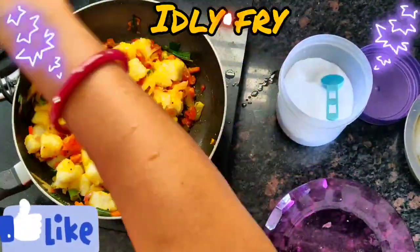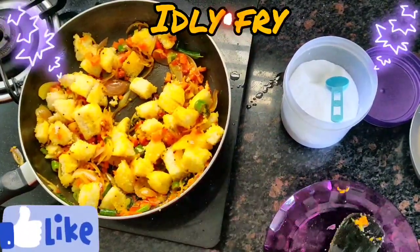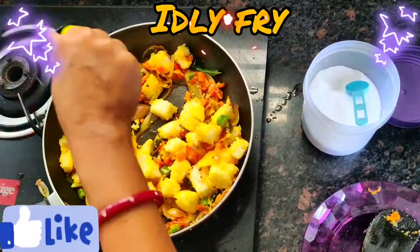Now we will add a little lime to it. Squeeze half the lime.